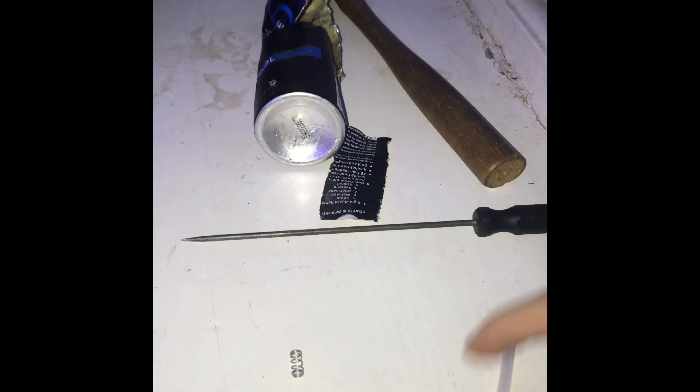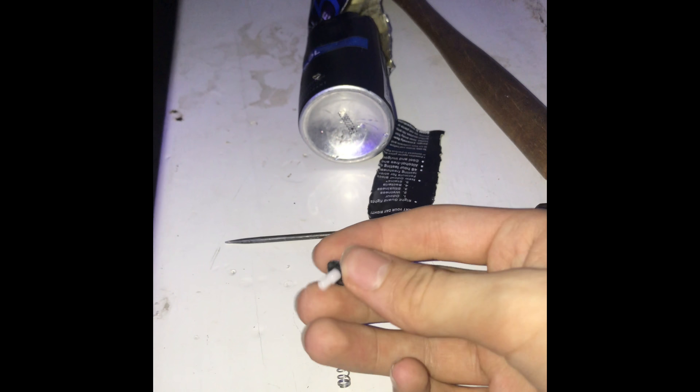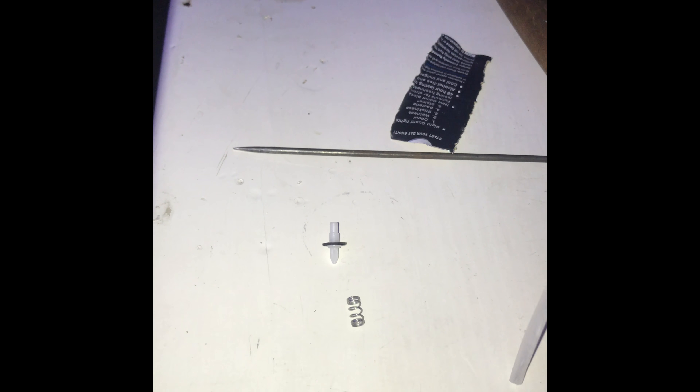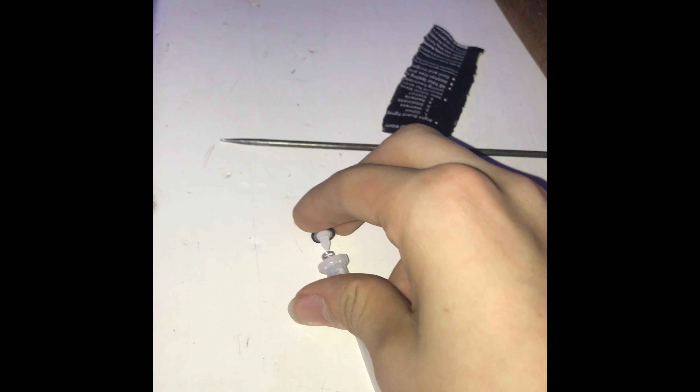I'll just hold it. So basically that part goes up to the top - you see that nozzle thing there? That goes and pokes at the top there, and then below it there's that spring, and then that spring goes into there.